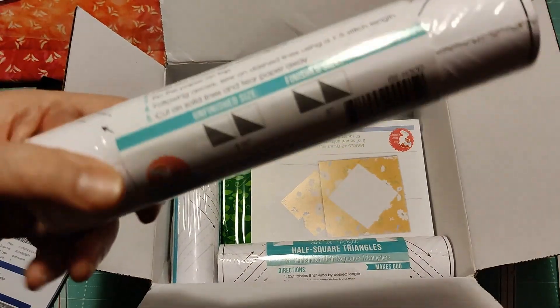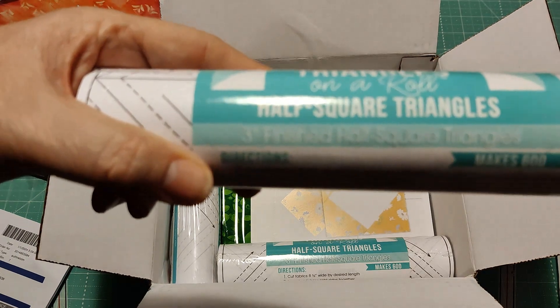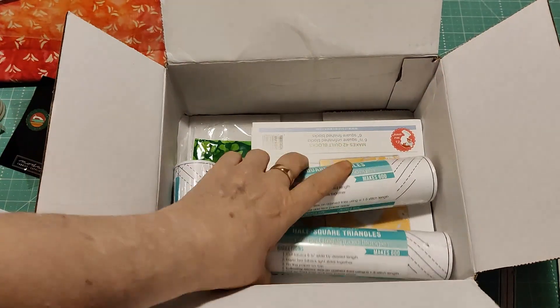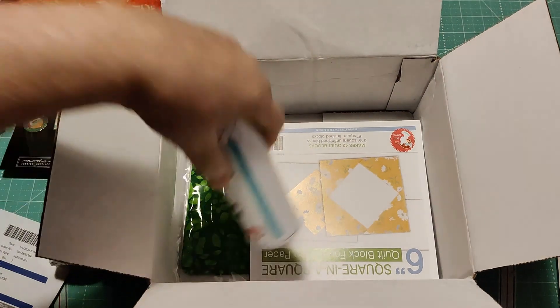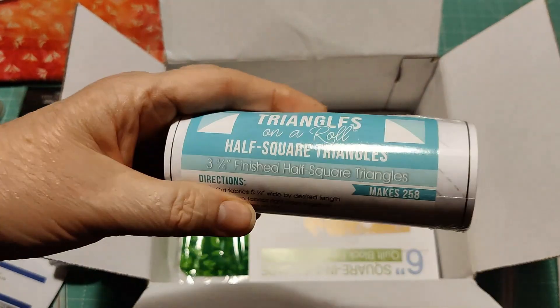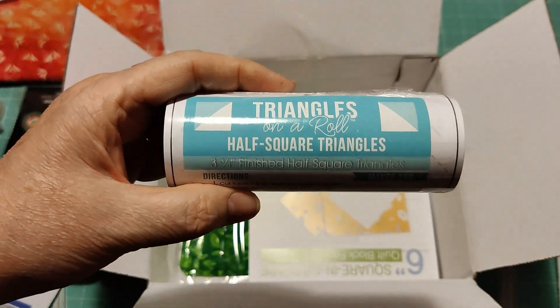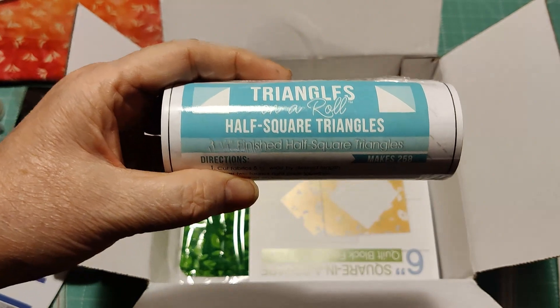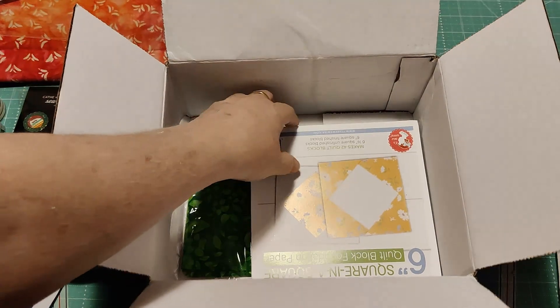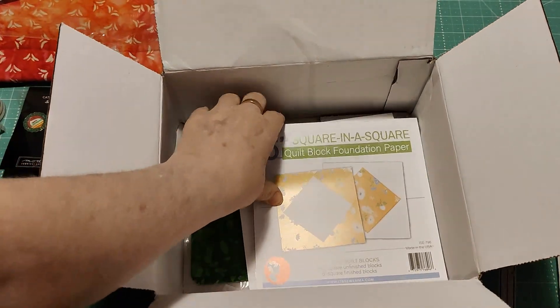This is a roll of triangles on a roll — half squares, 3-inch finished. I bought two of those. Then this next roll is 3.75-inch. I'm going to be using one of each of these on the Stronger Together quilt sew-along that Fat Quarter Shop is sponsoring.